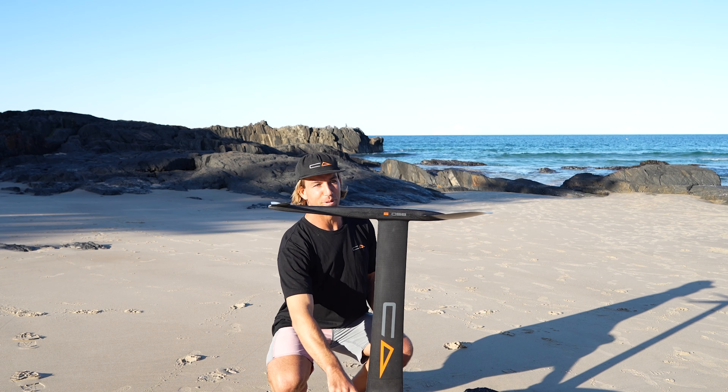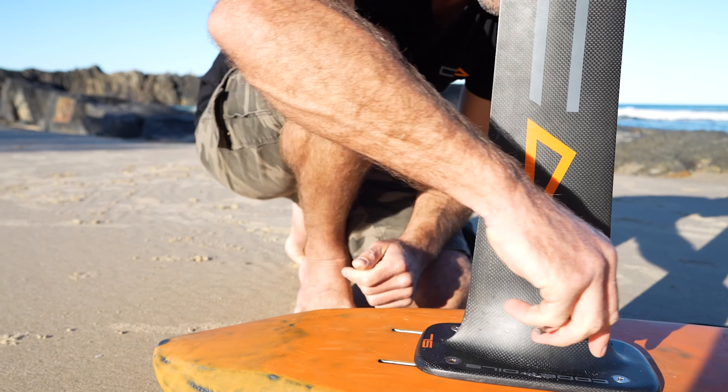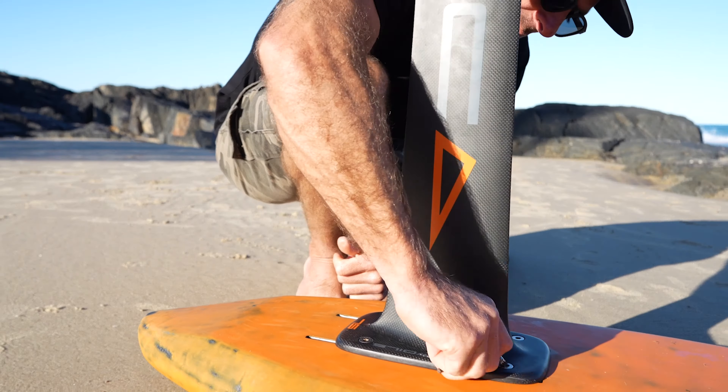To start with, we're going to put the mast on the board. Four screws — there are no cutouts, so you've got to feed them through the holes and tighten them up.